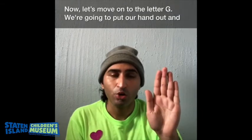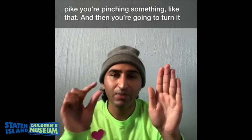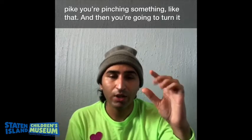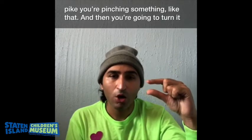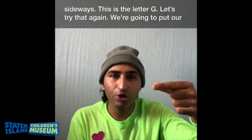Now let's move on to the letter G. We are going to put our hand out and make a sign of something that is very small — almost like you are pinching something, very tiny. Then you are going to turn it sideways. This is the letter G.